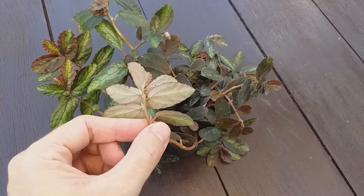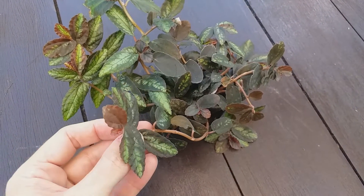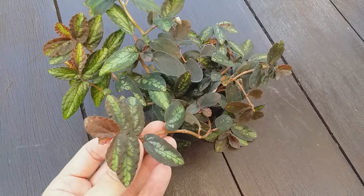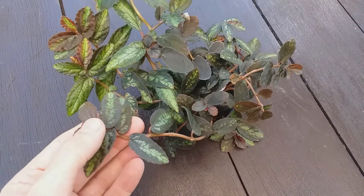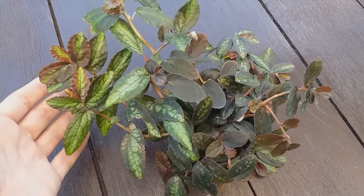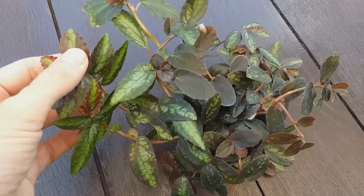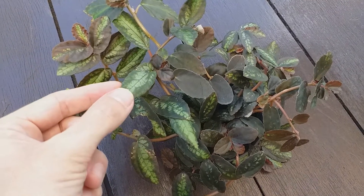Leaf colour varies considerably and plants can have leaves in dark shades of olive green to copper bronze, and mid to dark green with blotches and striping of mint green and grey. The undersides of the leaves are pale green. These striking leaf colourations and variations make this a very showy and desirable plant.